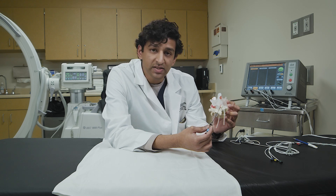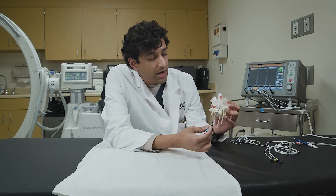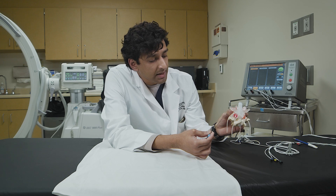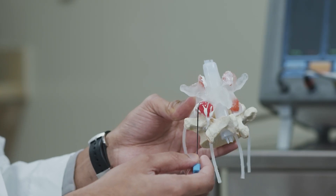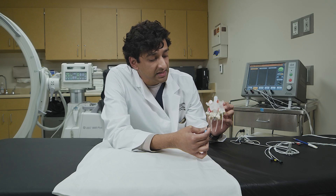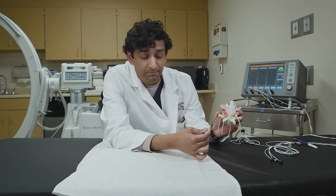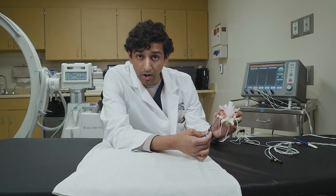The facet joint allows you to twist and bend your back, especially with motion. Over time, arthritis can develop here — inflammation can develop here — and that's what's depicted on the other side in red. This joint is much more inflamed and larger compared to the opposite side because arthritis has developed here over time. Arthritis is bony overgrowth in an area in which it does not belong.